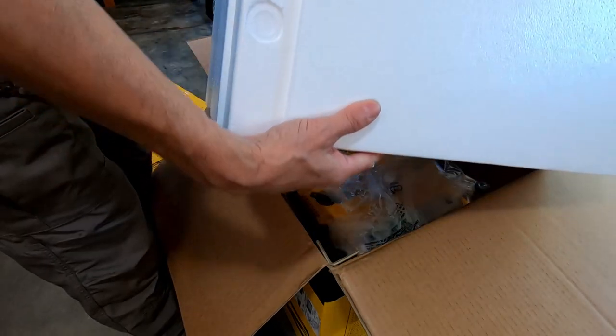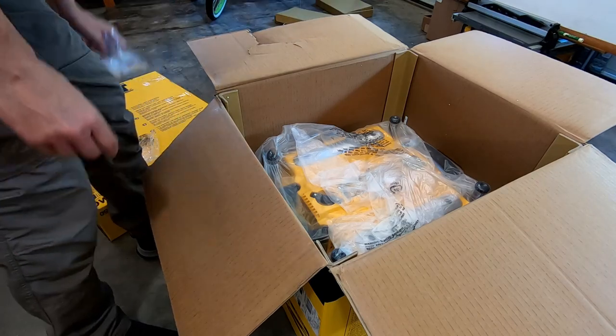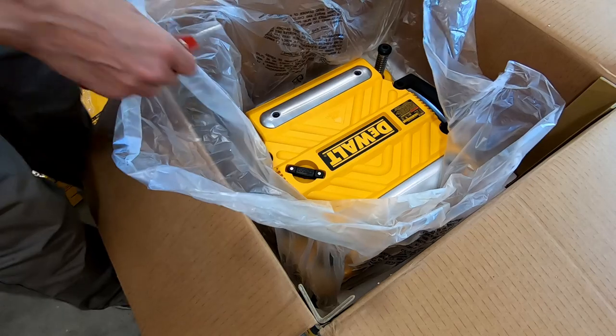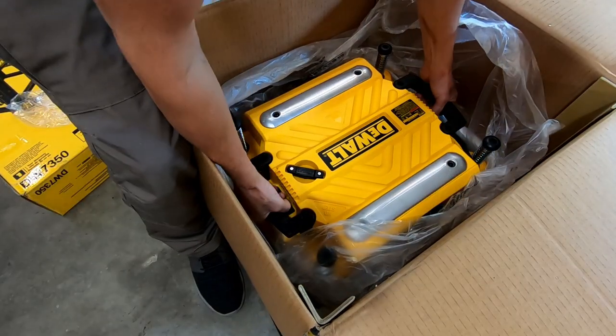The obligatory styrofoam that comes free with every Dewalt you buy. The dog just ate a chunk of it — goofball.